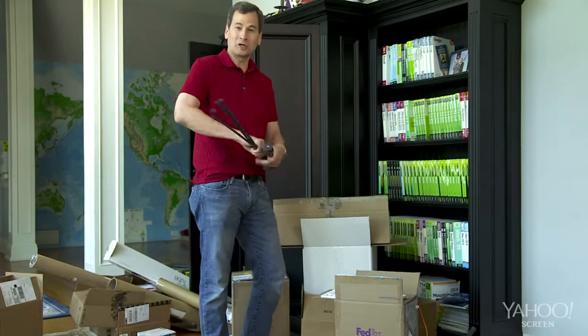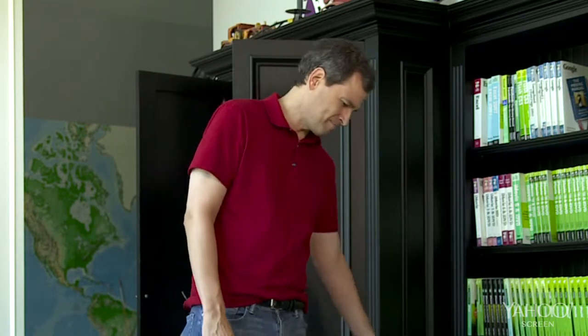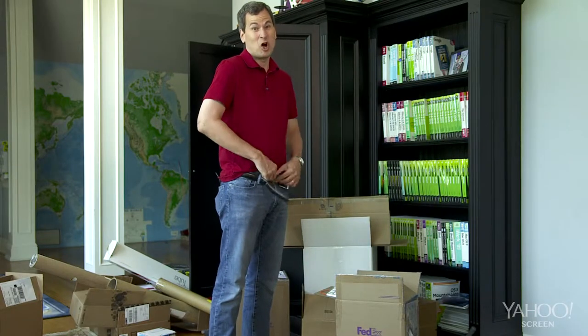Thanks for watching Dave's Summer Closet Cleanup. I think that was a productive exercise. Now I can finally pack up these review samples and send them back to their manufacturers. And I mean all of them.